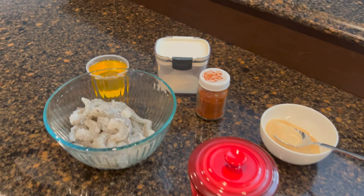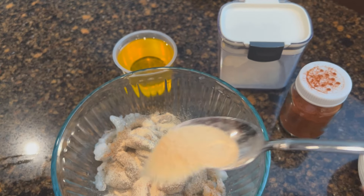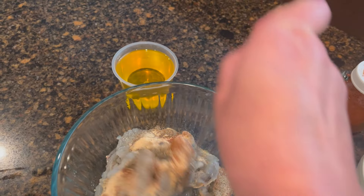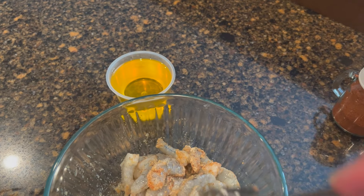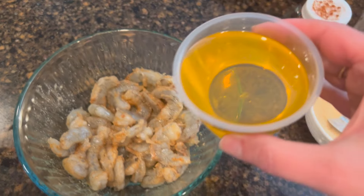The first thing we need to do is get the shrimp marinated. We have about a half a teaspoon of cajun seasoning, about a tablespoon of garlic powder, some paprika, some onion powder — give this a little stir. This shrimp has been deveined; this is wild caught Louisiana shrimp. Once it's coated really nicely, we're gonna add some olive oil.